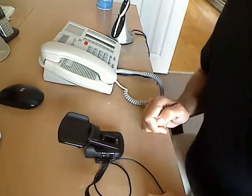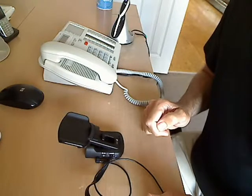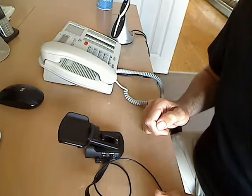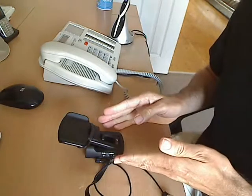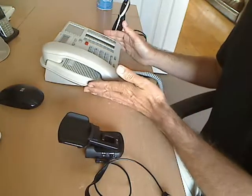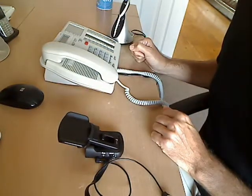Hello, I'm Darren Page from headsetsforbusiness.co.uk. Welcome back to part two of how to attach the Doro handset lifter with the Doro HS1910 and on the phone that we're connecting to.